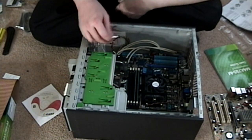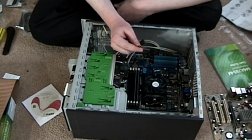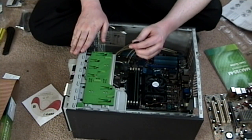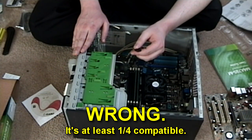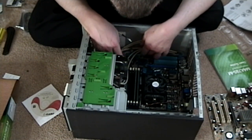Okay, so after much farting around, I've determined that the front panel power button and LEDs on my case are not compatible with this motherboard, so it looks like if I ever need to do a soft reset, I'm screwed. That's not good.